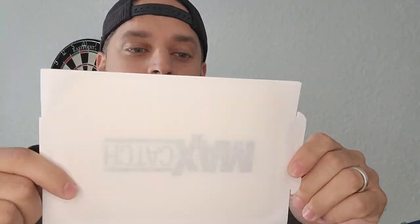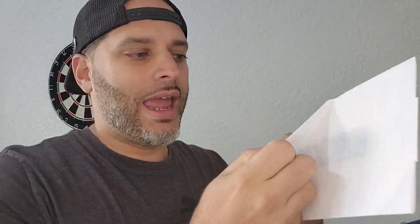So this is what they look like here. I got the scented one — they do have scented and unscented — so it's kind of just your preference.